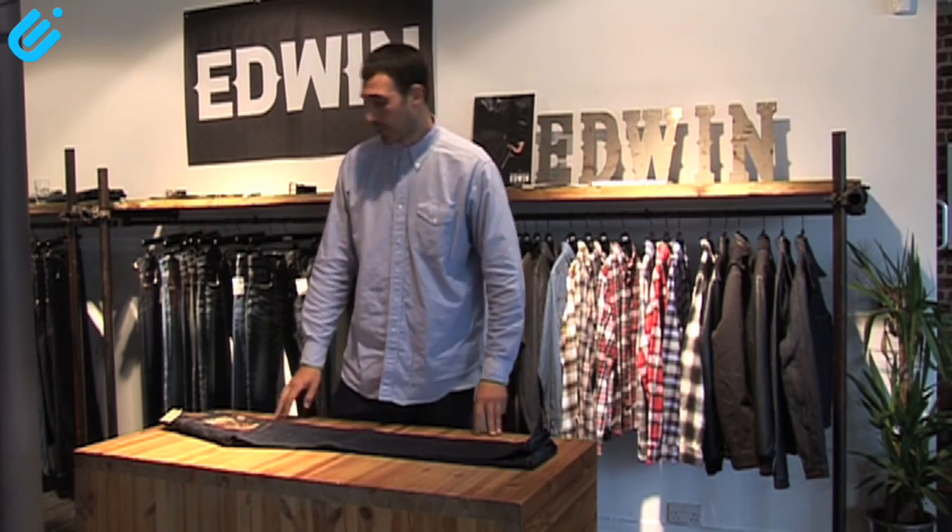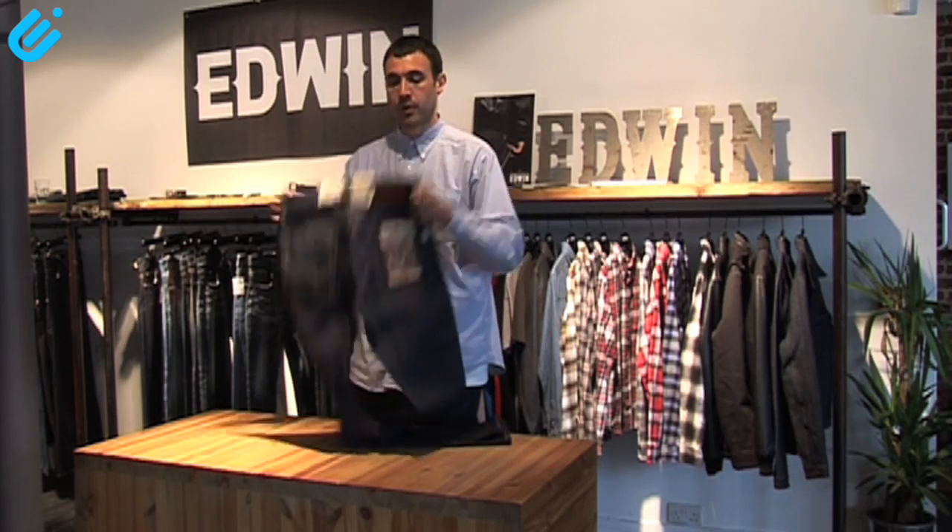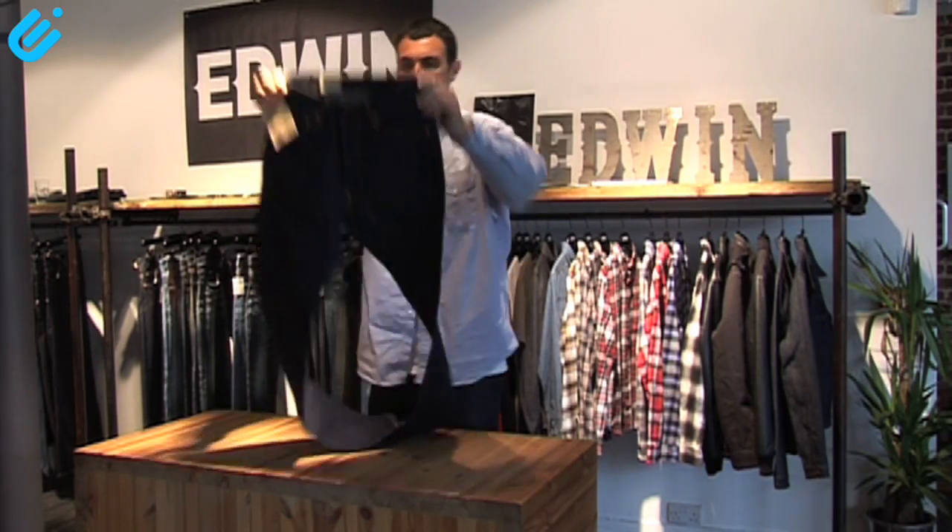Hi, I'm Rob from Edwin. I'm going to be talking you through the Edwin Nashville style jean. This is a long-standing member of the Edwin range — I think it's been in the line about 16 years now.